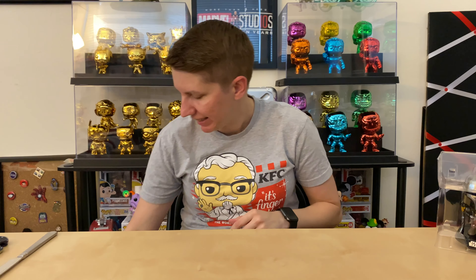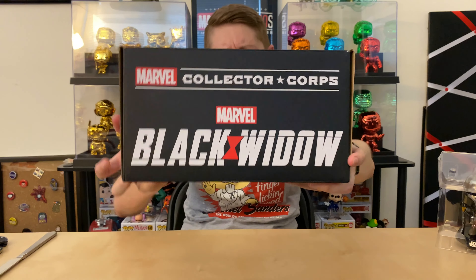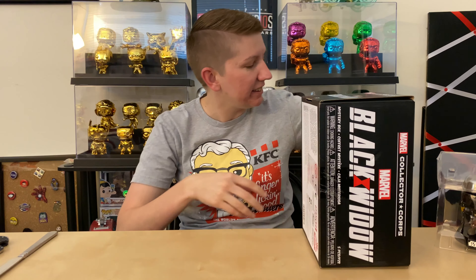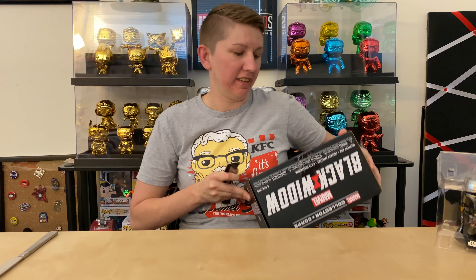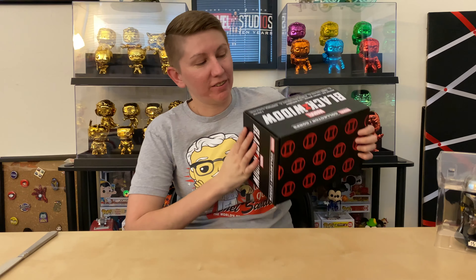Next up is the Marvel Collector Corps Black Widow box. I think this is the first time I've opened one of these. I literally just got it like 30 minutes ago — I'm filming this on Sunday the 31st. I haven't looked at any spoilers because I was really excited about this box. I really hope it doesn't let me down.